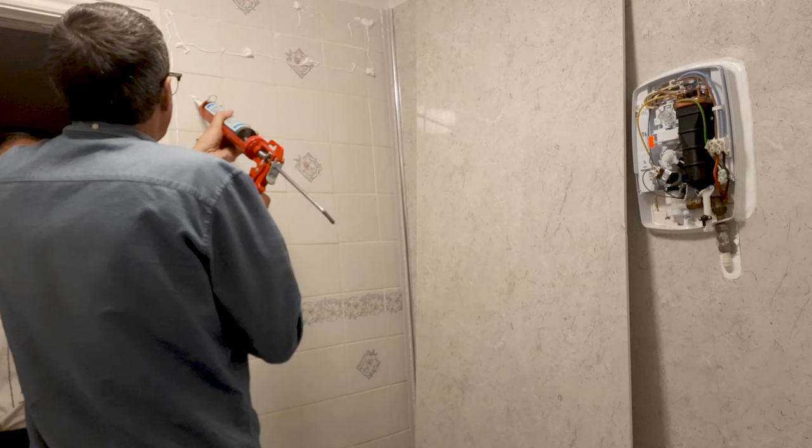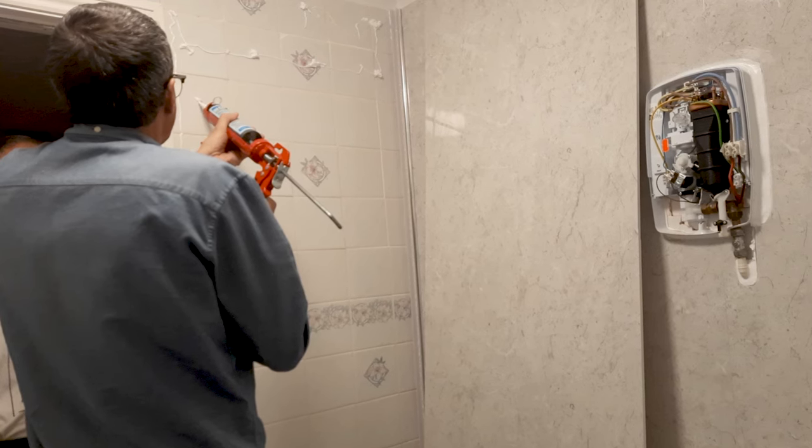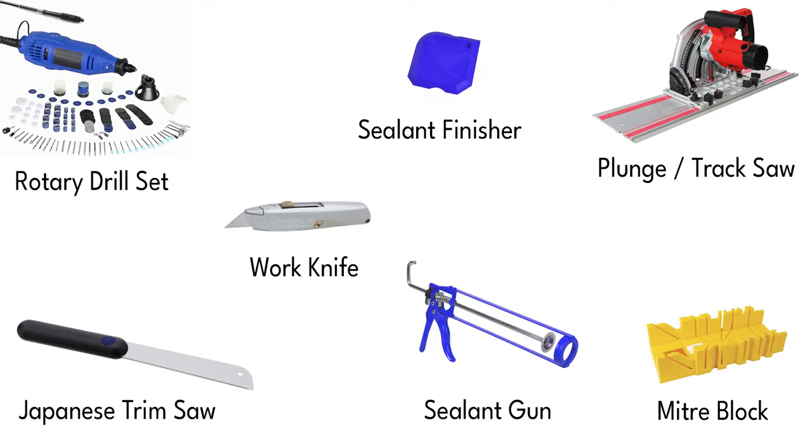I recommend that you have someone helping you out when it comes to the stressful part, like mounting the panels. Here are some of the tools that I used. Some of them may not be necessary for your project.